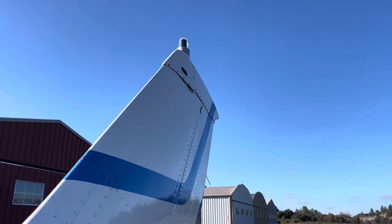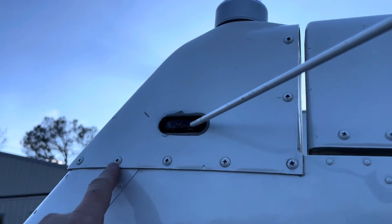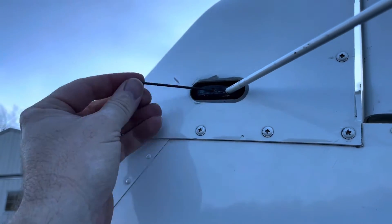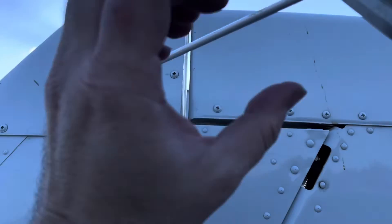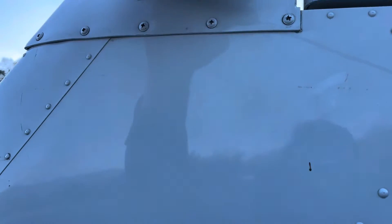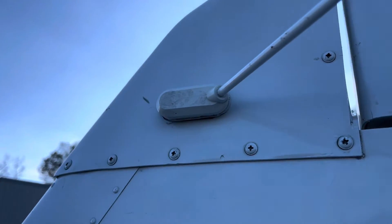We're getting back to putting the cap back on. Unfortunately I spilled the bucket of screws and had to go find them all. Cap is back on, screws are all torqued, and we put the VOR antenna in — there's a little set screw right there to tighten up. Once that's tight, there's the boot, which goes right over like that. It's hard to do with one hand, but we'll get the other side done too.